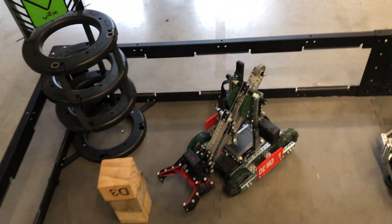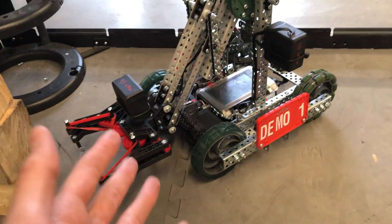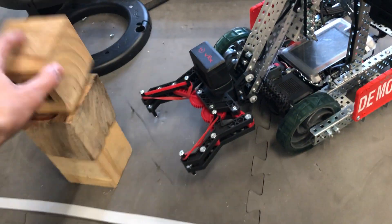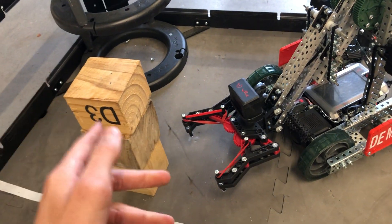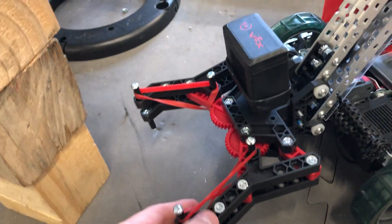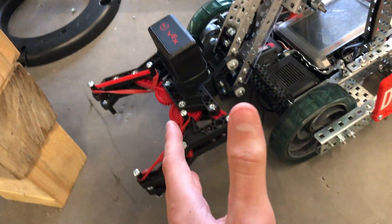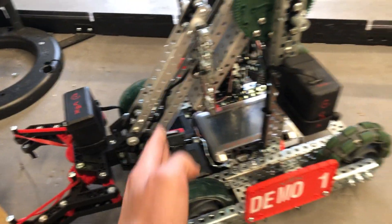Let's start with Demo Robot 1. This is a simple claw bot designed to pick up wooden blocks one by one, maybe in a group, stack them. It's good coding and driving practice. Our end effector is a V5 robot claw that sits at the end of a six bar lift.